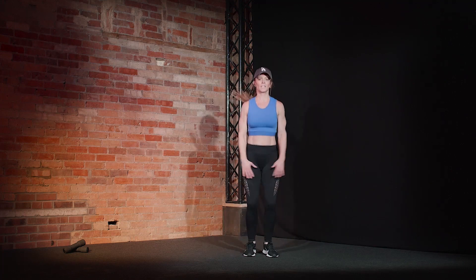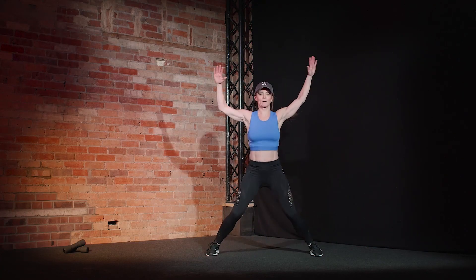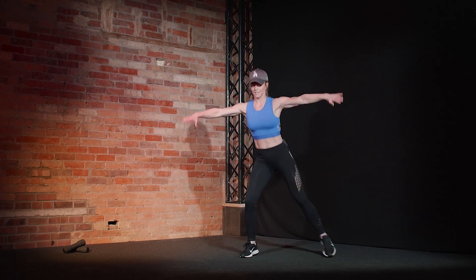Feel the music. That intensity is right up there now. Come on. Push it. Push it. Remember your option — side tap. That's your option. Keep going.